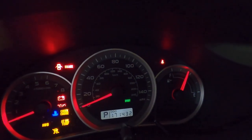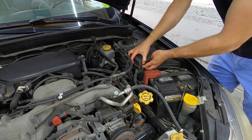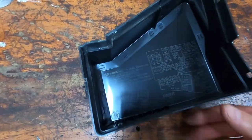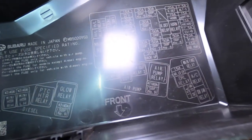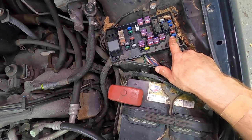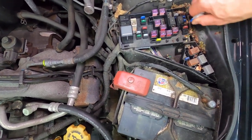On the driver's side, right behind the battery, you find a fuse and relay box — just a couple of clips to remove it. On the underside you will find all of the fuses and relays spelled out. On the right-hand side there is a fuse for the fuel pump. The fuse is located right here and we have a puller, so we can simply remove our fuse.